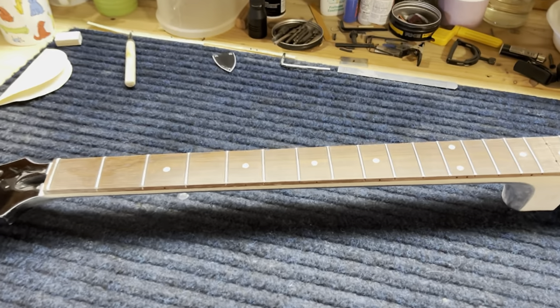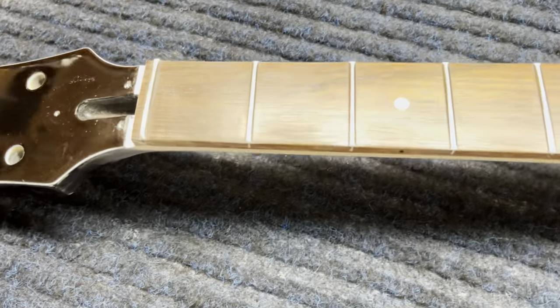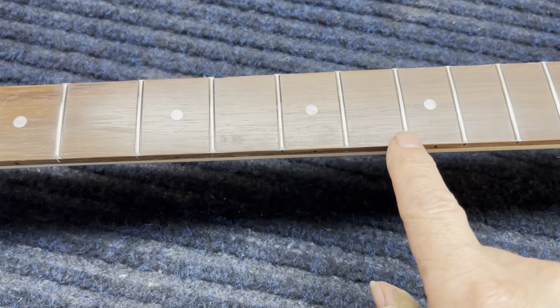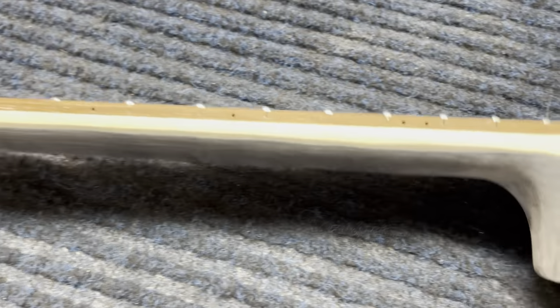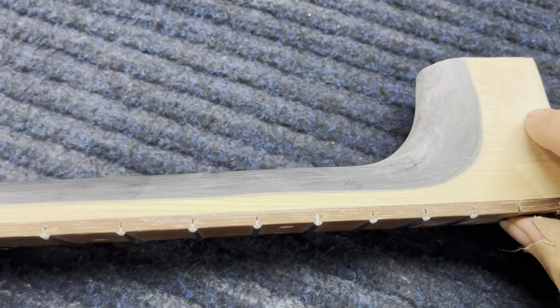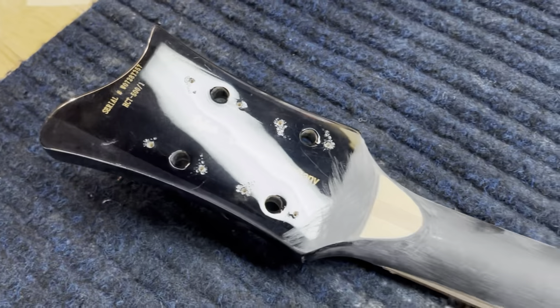I did some rough sanding and fitting. You can see where I took the binding off, trimmed the frets, and tapered this in so that we get the non-bound look to the neck. I think it's coming out great. I'm going to continue fitting this with a little more sanding. I also wanted to show you — this label says 'contemporary' — I'm going to remove all of that too.